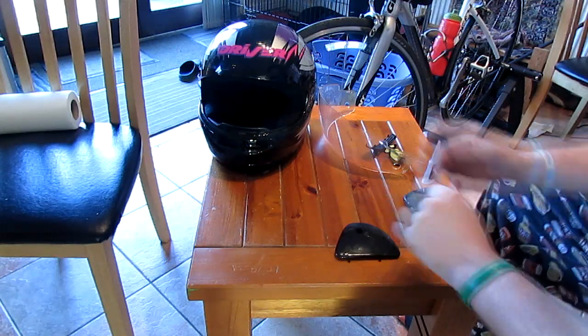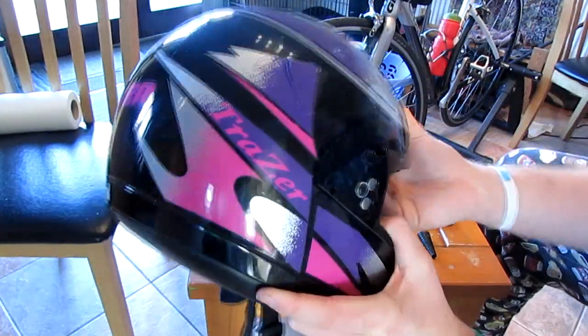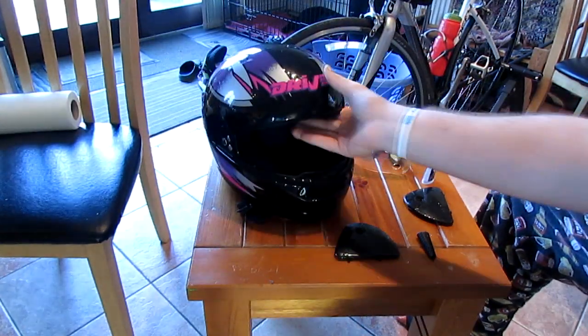Today I'm gonna be bringing you a video on how to paint your motorbike helmet. Simple enough really, but we'll go through the steps and hopefully you can benefit from this video and paint your old helmet.